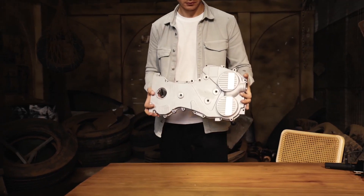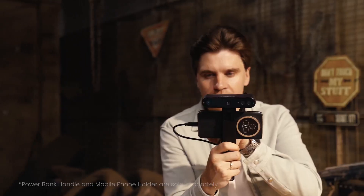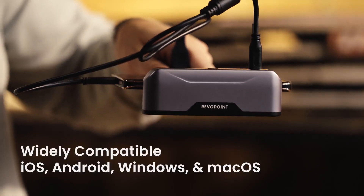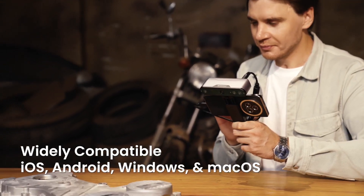Capture even featureless objects with ease using the Magic Mac. Simply place the object and it's ready for scanning. Inspire is compatible with Windows, Android, iOS, and macOS — that'll transform your working efficiency.